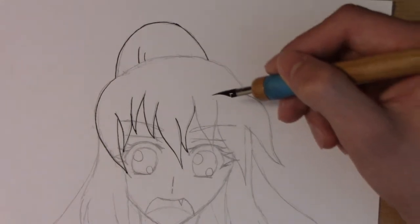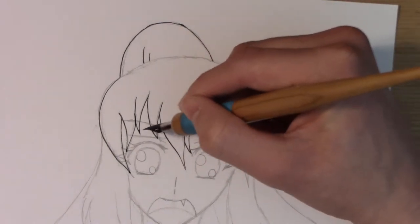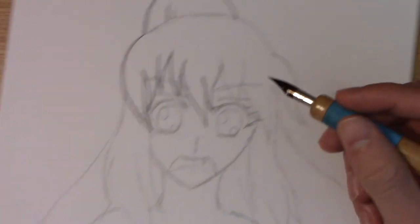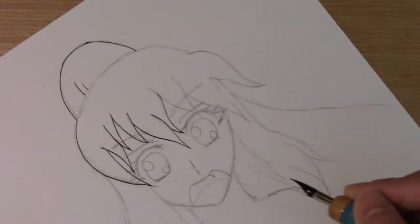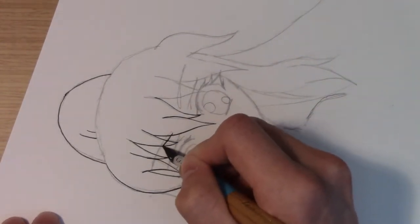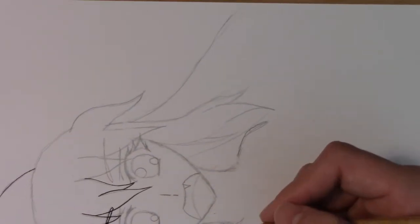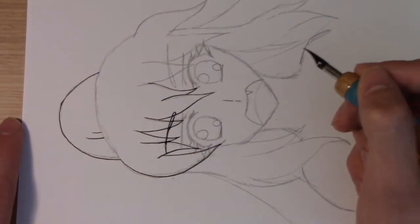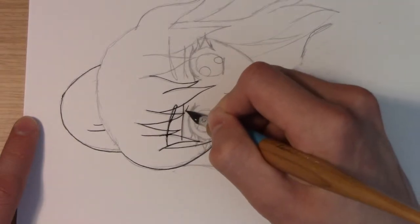Normally I would go all the way across the bangs and finish that, but since we're working diagonally down I want to start working on this eyebrow, this part of the eye, and then some of these hair strands. For the sake of learning — always make sure the pen comes towards you, though if you're confident you can go away from you every so often, it's just a little risky and something you don't want to do if you don't have to.